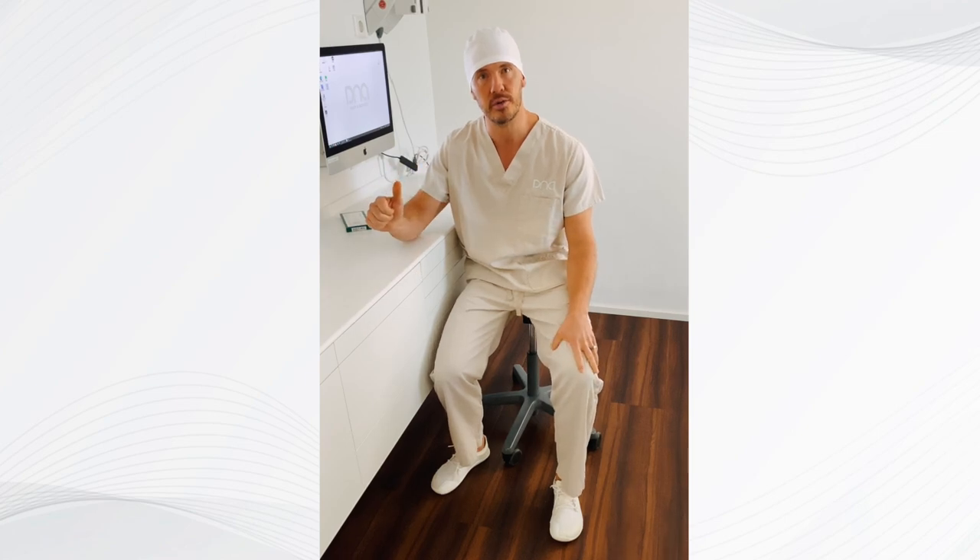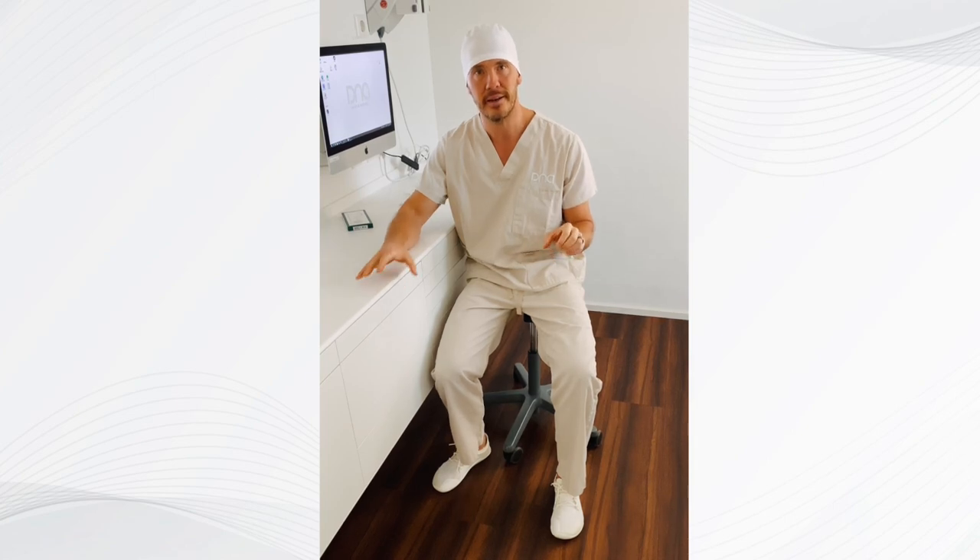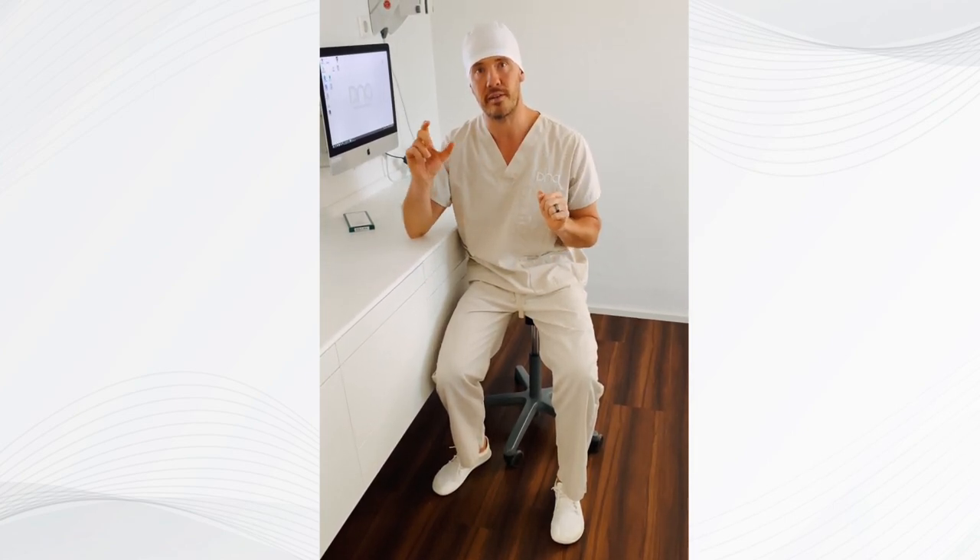The ceramic implant is totally neutral, it's biocompatible, it's basically made out of sand — it's zirconium dioxide. Tissue loves it and we basically use it as a plug.